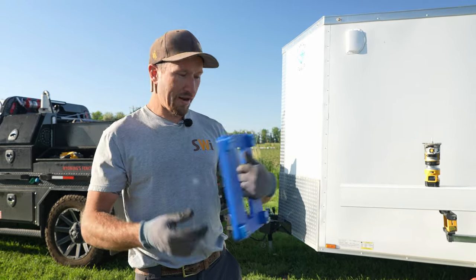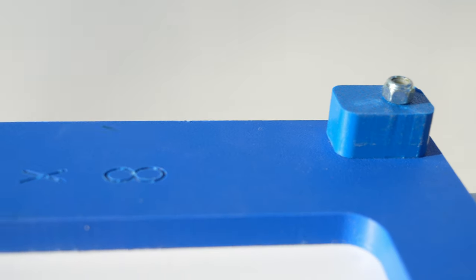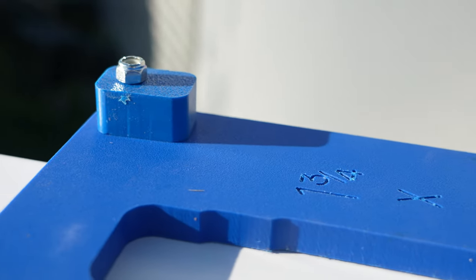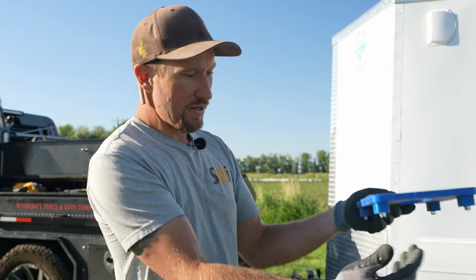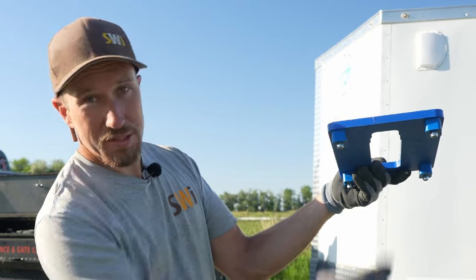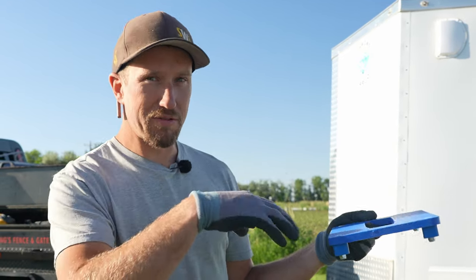This is a template designed for the one and three-quarter by eight-inch top rail. On the back side it has these nice little deals that are already set up for a five-inch post, which is what we're working on. We're going to go ahead and put this on the post like so, and these two bumpers are going to hold it tight to the post, but we're still going to put a clamp on it so it doesn't move.